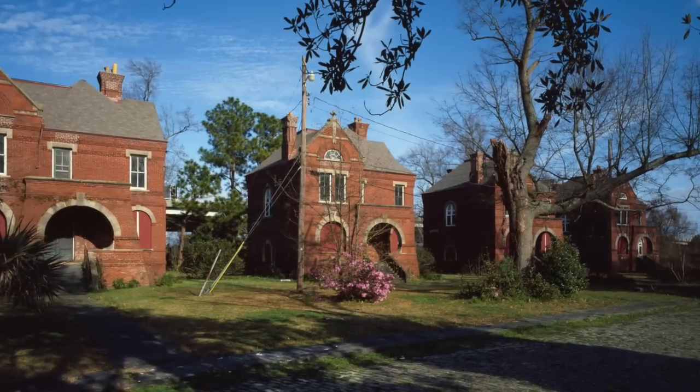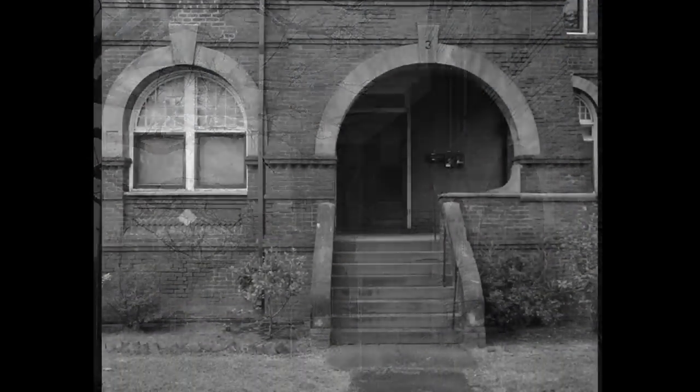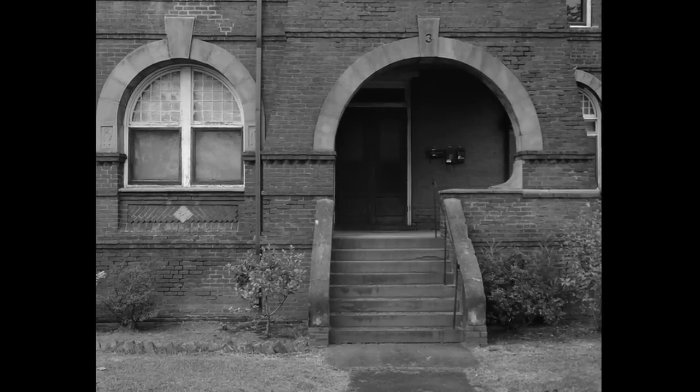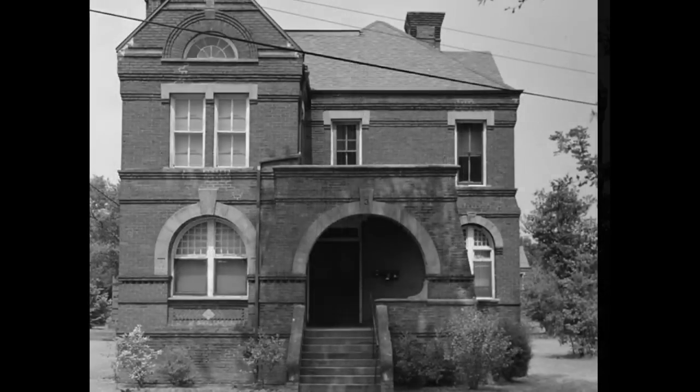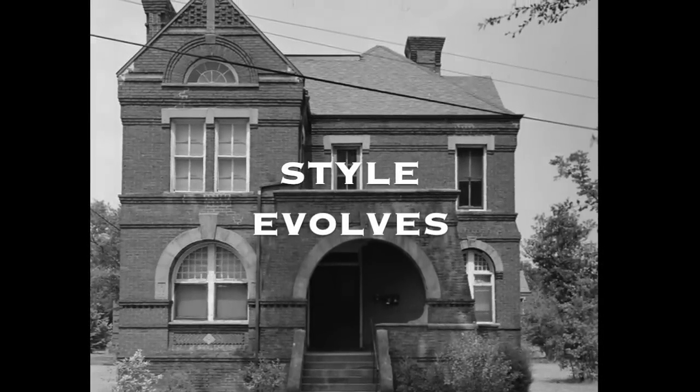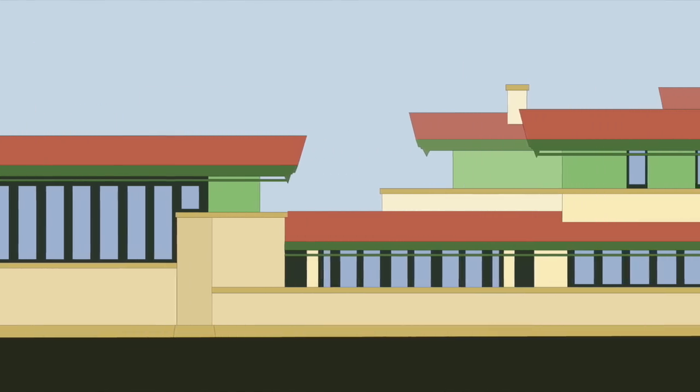The William Enston Home complex in Charleston, South Carolina was built a year after Romanesque Revival architect H.H. Richardson died. It's clear from these cottages that the architect W.B.W. Howe Jr. learned from and built on Richardson's work.